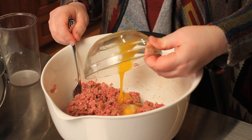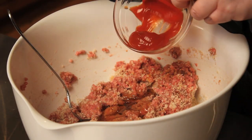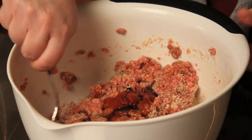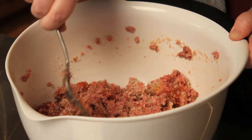Then we add our egg, breadcrumbs, honey, ketchup, and Worcestershire sauce. Mix again until everything's well incorporated, but you don't want to over mix because your meat is going to get tough.